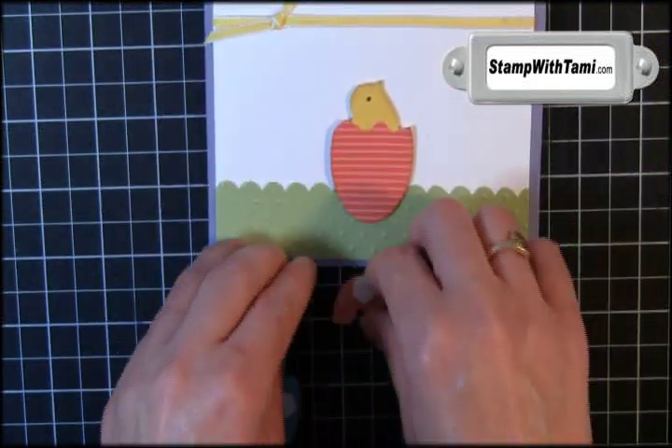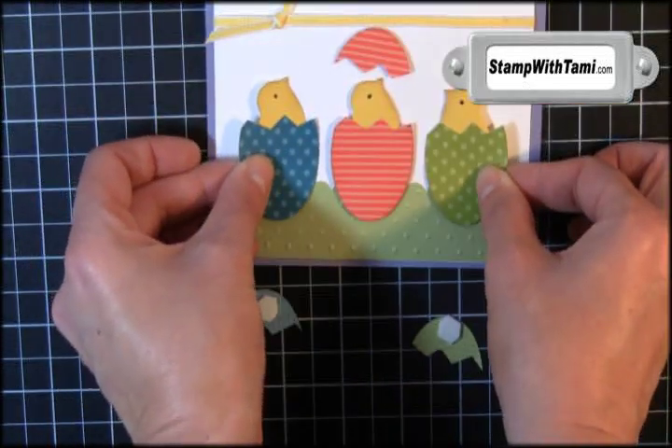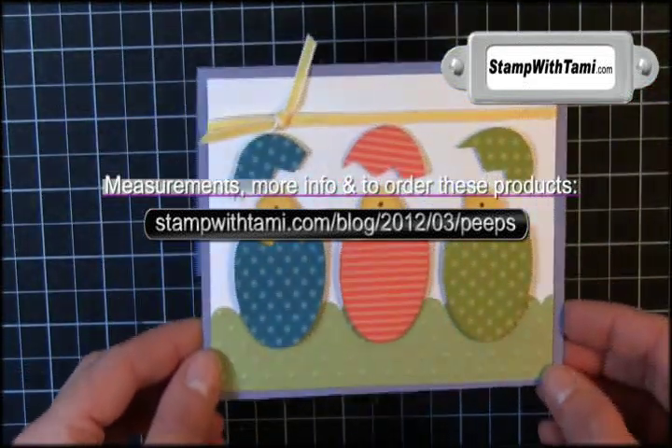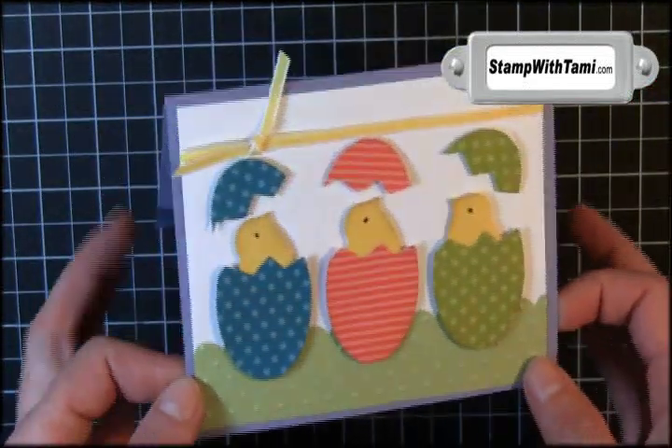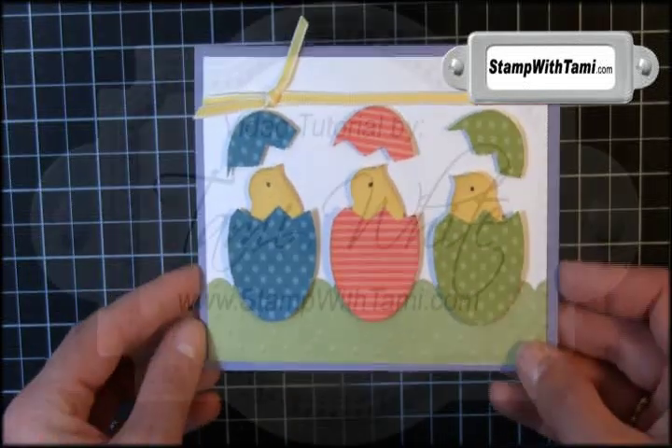The easiest way to line them up is to start with your center piece, and then it's easier to line up your two sides. Add a couple more and they are so stinkin' cute — your card is complete! I hope you've enjoyed this really cute, super fun Easter spring card. Thanks for joining me today!